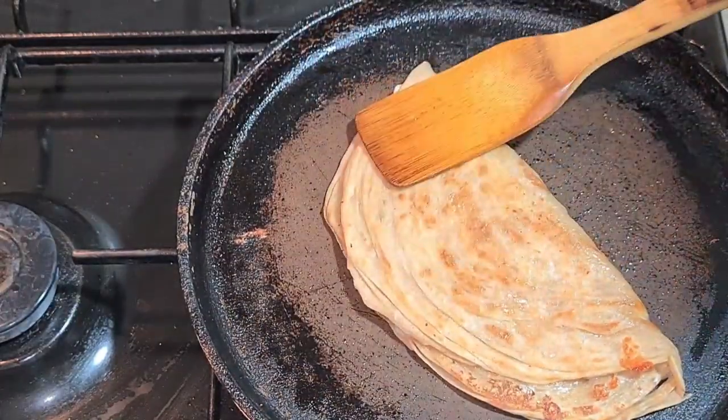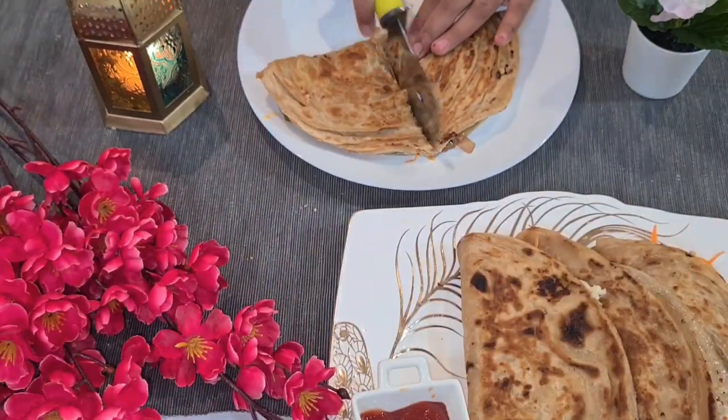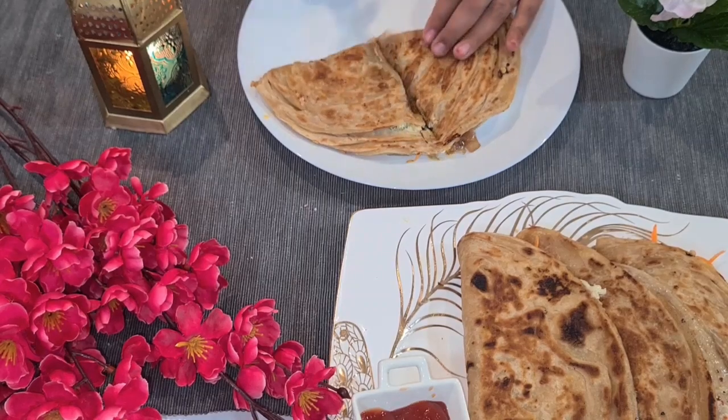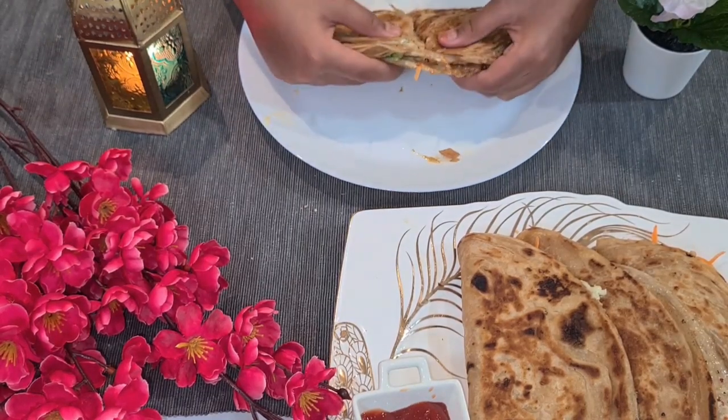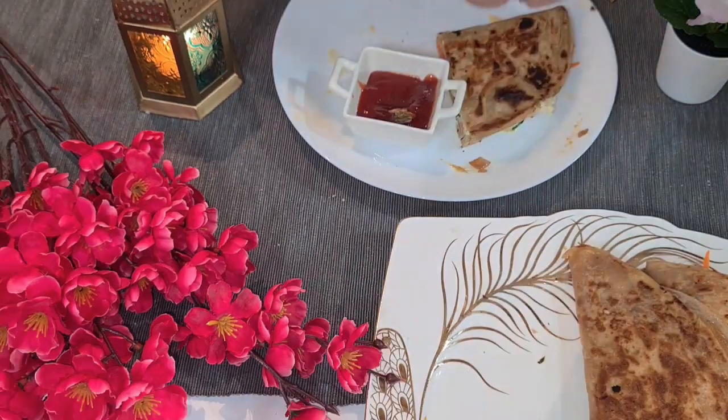Now our quesadilla is ready! Thanks for watching. Please subscribe to my channel. I hope you enjoyed my video — please like, share, and subscribe, and don't forget to support me as much as you can.